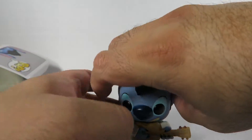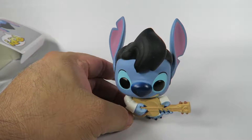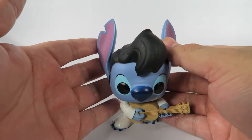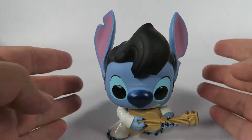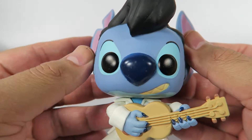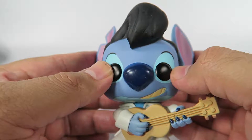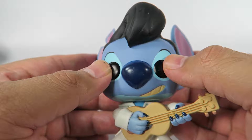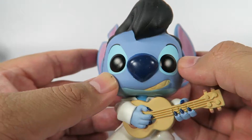Let's take a look at him. The figure stands really well, unlike the Aloha Stitch. That's a really cool looking figure. Let's zoom in a little. There we go. Like I've said before, this one probably looks a lot more like the character in the actual movie than most other Funko Pops do.